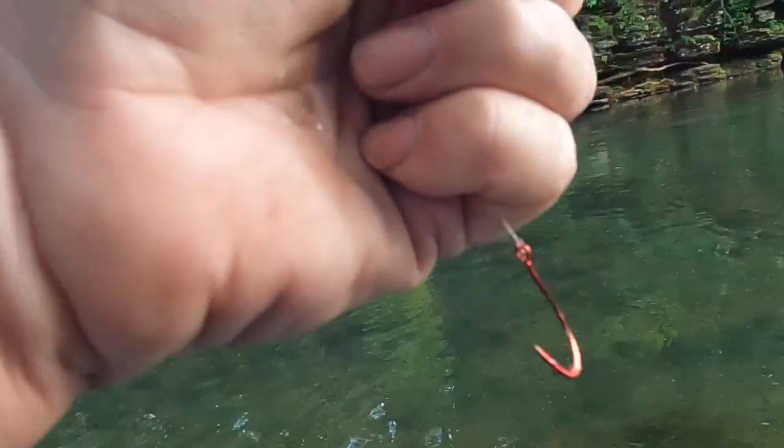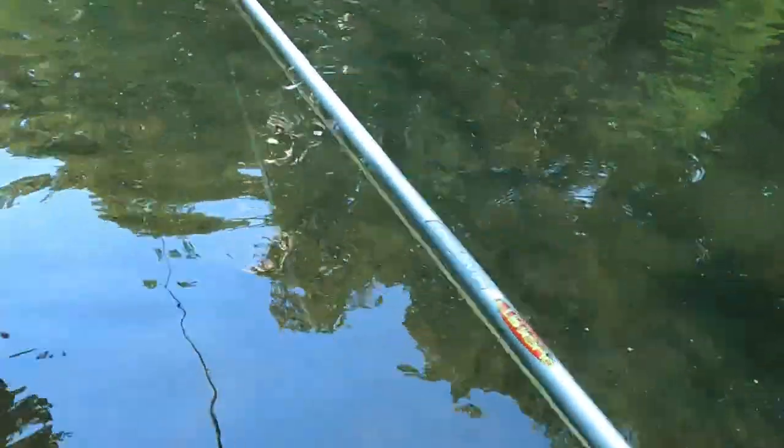Something just got my bait while I was telling y'all that — look at that! I got it! Yep — big ol' shiner right here.